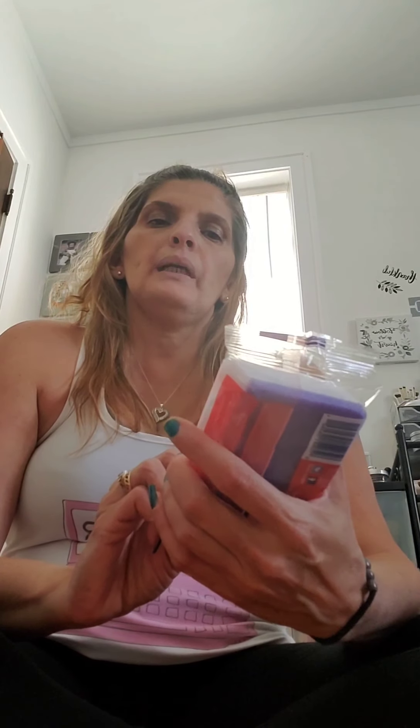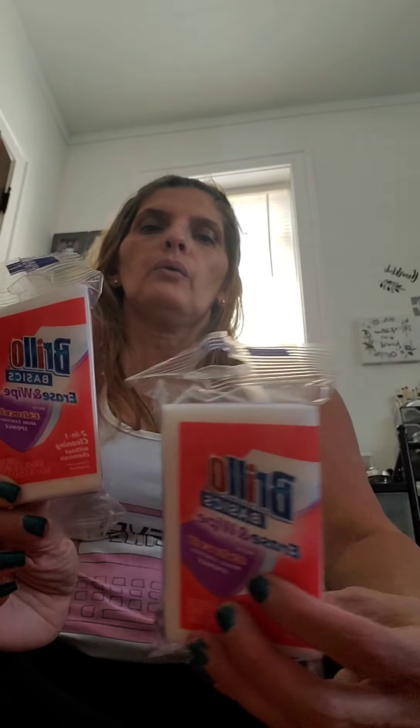I also found the Gorilla brand basic eraser. They're name brand, so I bought two of those as well. I've used them in the past, so hopefully they work well.